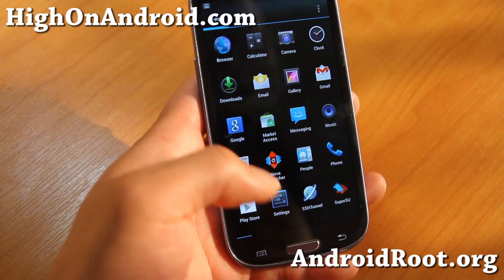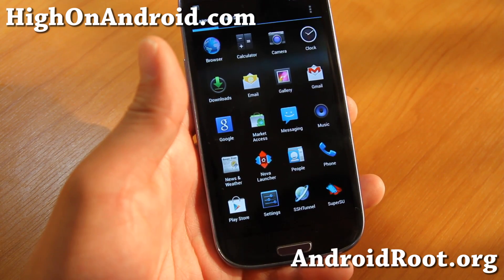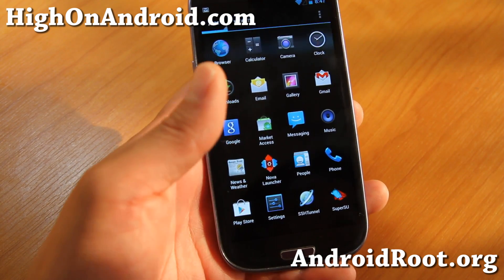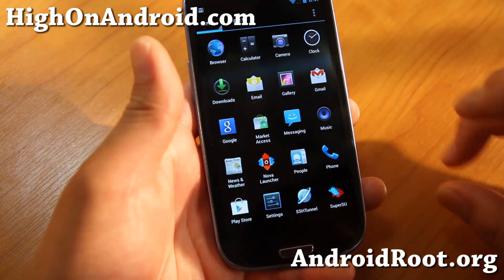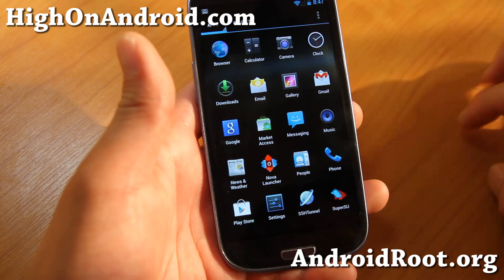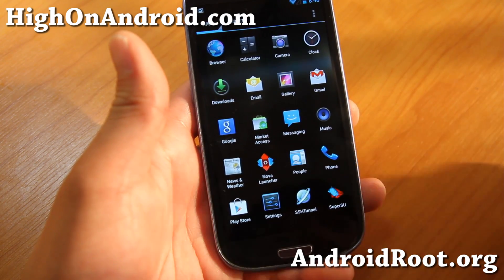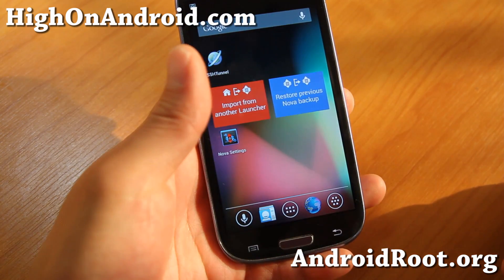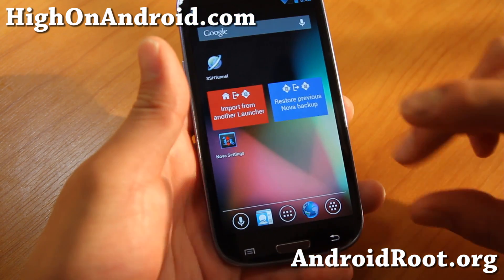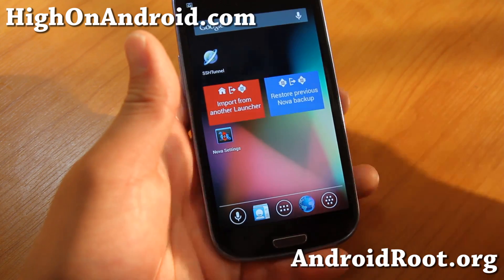If you're outside the US, you'll first have to hack your phone so you can access the US Play Store. If you don't know how to do this, I have a full video tutorial and also a step-by-step guide at highonandroid.com — I'll have the links in the description. Check that out and be able to access the US Play Store before you do this, then come back here. For those of you in the US, you can skip all of those steps.